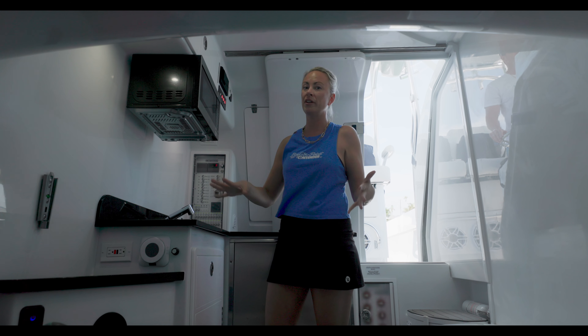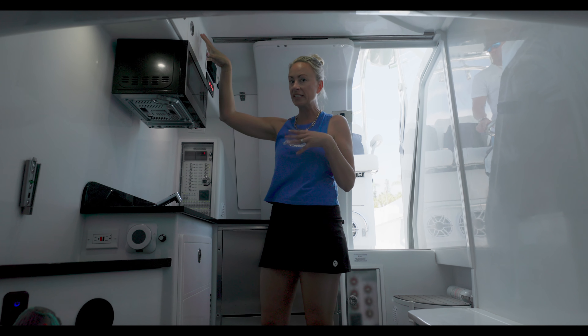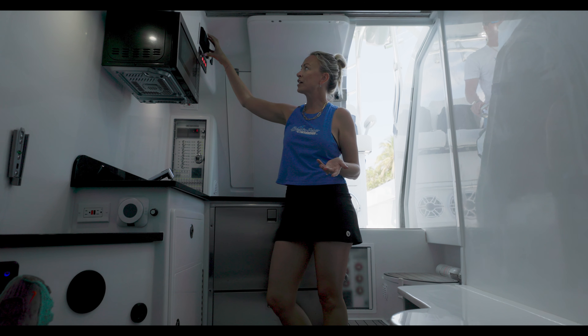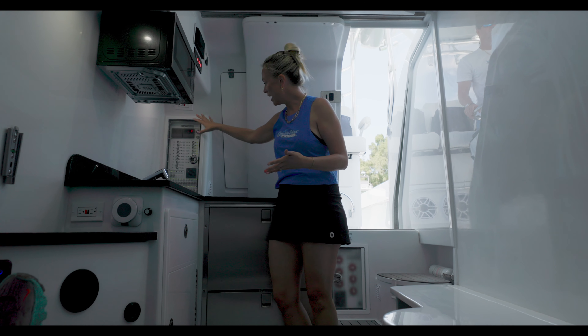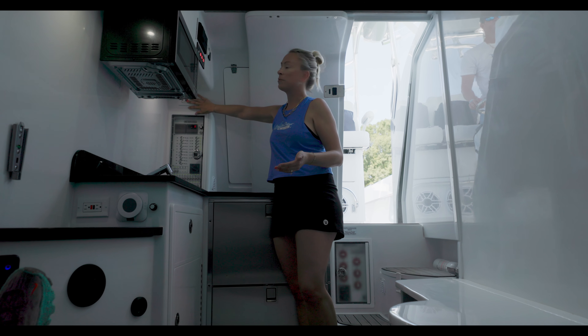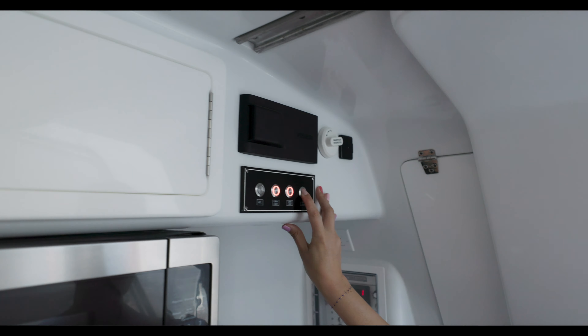I'm going to head inside the console of this 39 Fish Around. This is one of the most unique parts about this boat. On a 39 hardcore fishing machine, you can also have this incredible luxury down here. This boat has a Sea Keeper and it also has air conditioning. It's really nice if you're doing a big trip or a long trip, not getting a hotel room, bouncing around island hopping in the Bahamas.